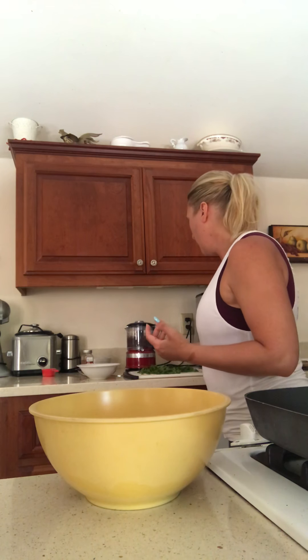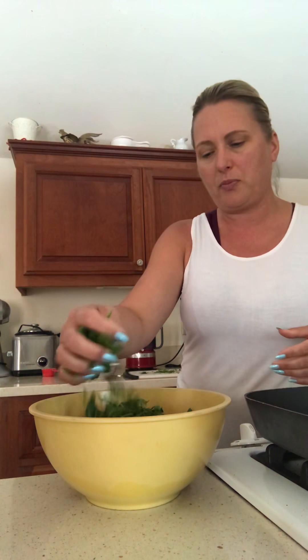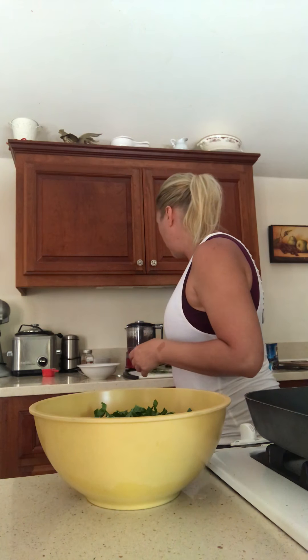In addition to the quinoa, I've chopped up some spinach — diced, not super chunky but not super fine either. As we all know, spinach cooks down to nothing, so you always feel like you're adding too much. Don't worry about that. I'm adding about a cup and a half to two cups of spinach today.